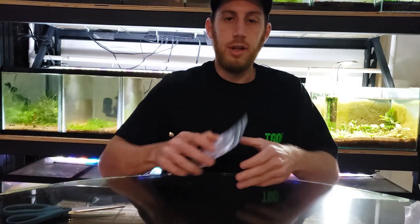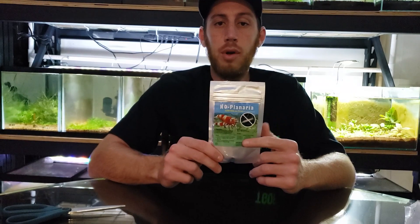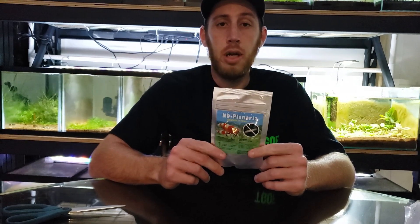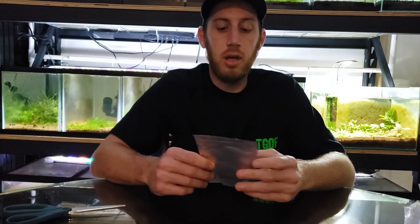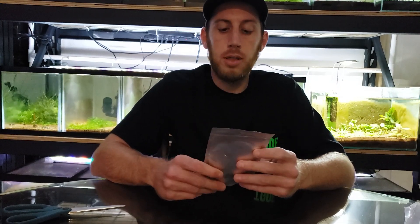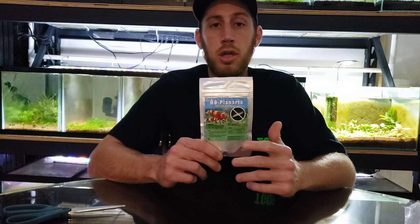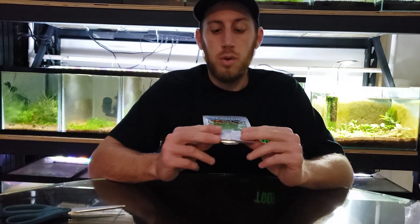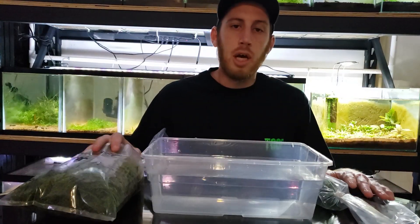What this video is all about is the No Planaria — this is what we've always used to get rid of planaria and to treat all of our plants. Like I mentioned, I didn't treat that plant before I threw it in the tank, that's why we have the issue. With all the plants we got from our auction in the last video, we're gonna treat those with No Planaria and also treat the tank as well.